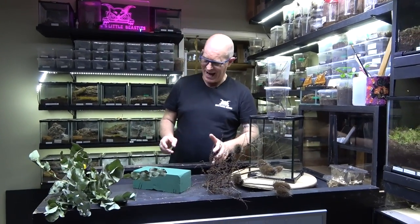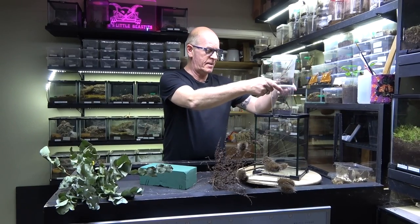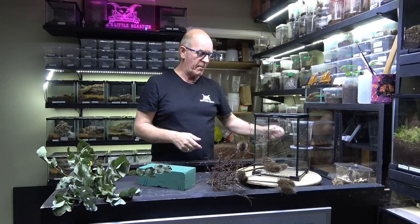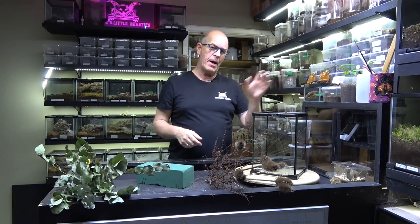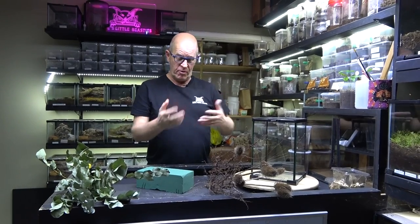So we've got our spiders up here. This is the pair that we're going to put in together. We will set this one up and then we'll set up another one and put the other pair in that. And then hopefully our males have survived and we can move them around.